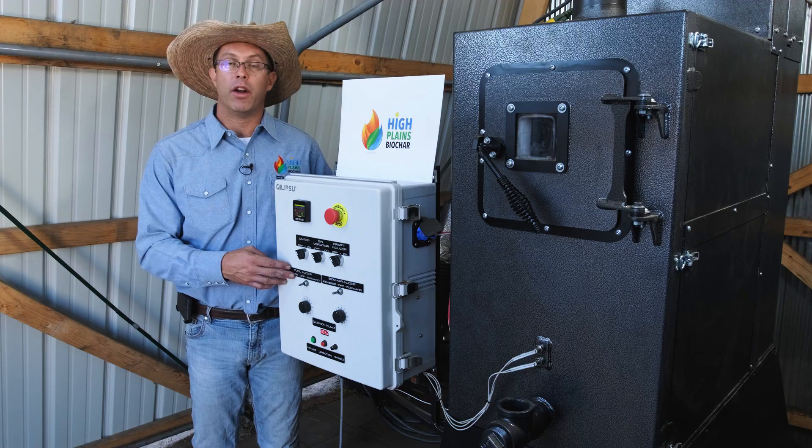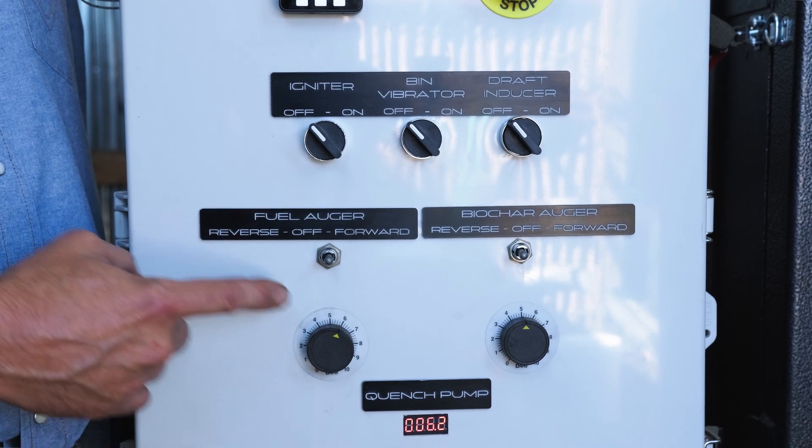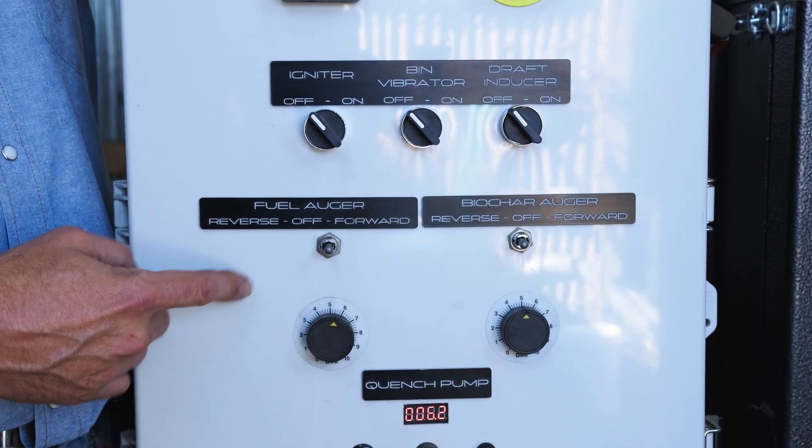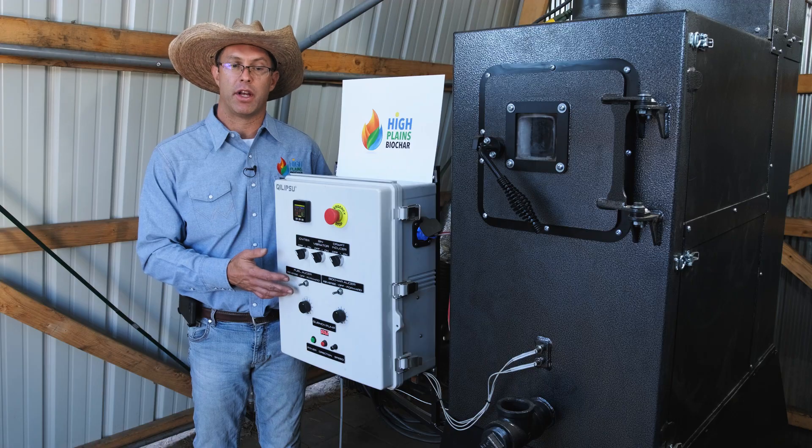This is the fuel feed auger. This is how we control the amount of fuel going into the machine. We can adjust the speed with this dial, and the PID temperature controller shuts this auger off once we reach the set temperature.